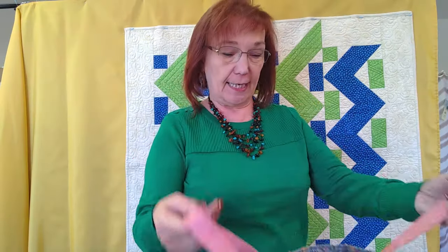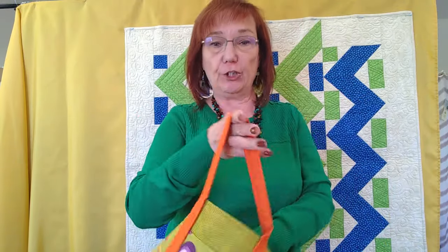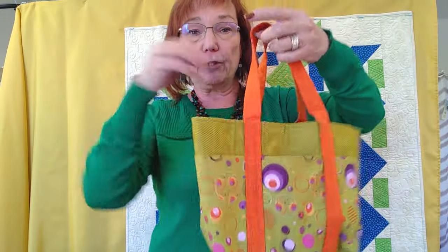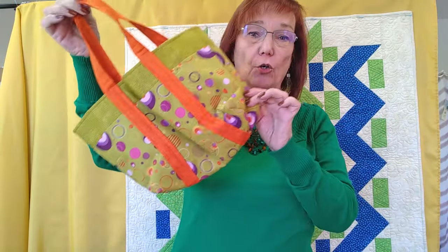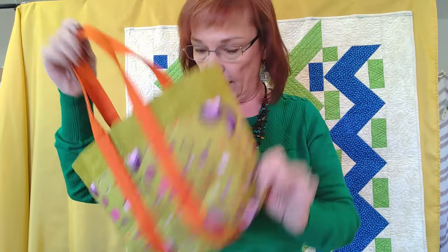My next class is the Carry-All Bag. I love this little bag — it's got lots of pockets. It's quick and easy to make and we will finish it in class. It's great for throwing all your sewing supplies and whatever in, great to carry to class. Tons of pockets, really fun. Use some really great fabrics — just three fabrics, a light, a medium, and a dark is all you need.